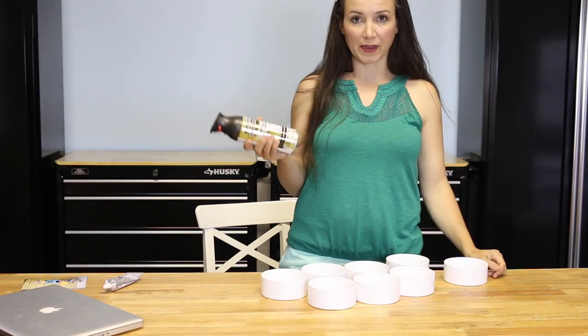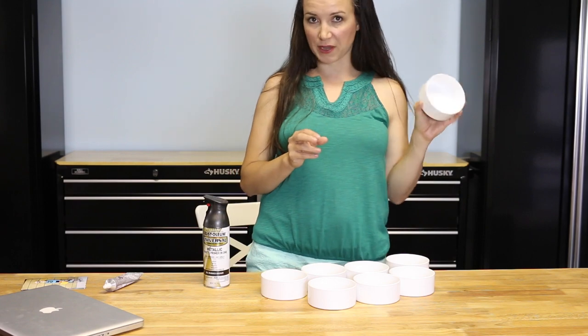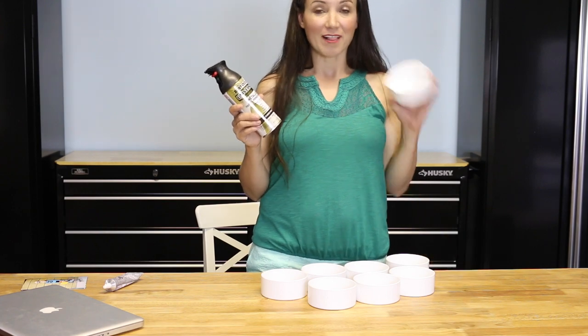The second step is you're going to spray paint your drain caps. If you want to, you can rough them up a little bit with 220 sandpaper, but you really don't have to as long as you're using spray paint that's formulated for plastic. Let's get started.